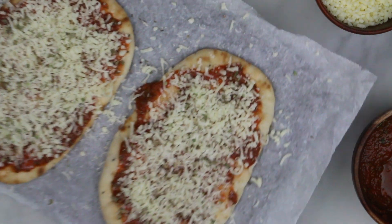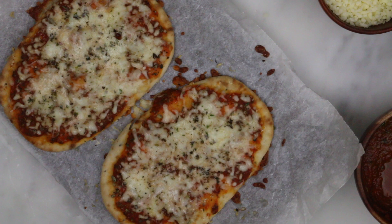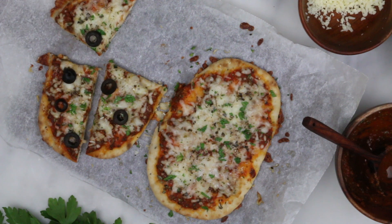Then bake until the cheese melts and the sides become golden brown and crispy. For me that took about five minutes. If you like this video make sure to give it a thumbs up and share it with your friends and family. Thanks for watching guys!